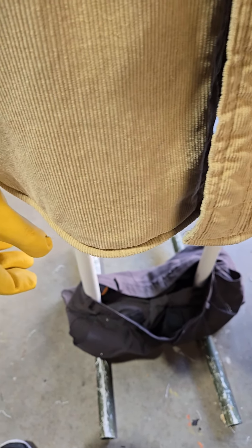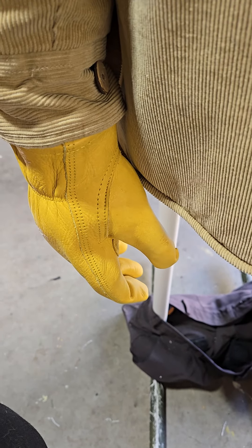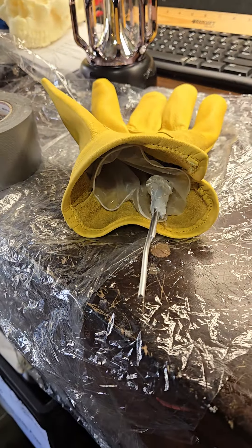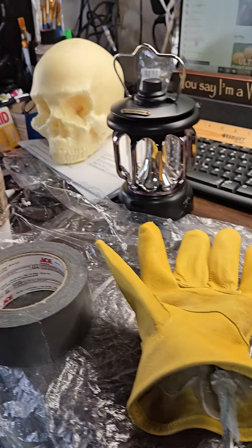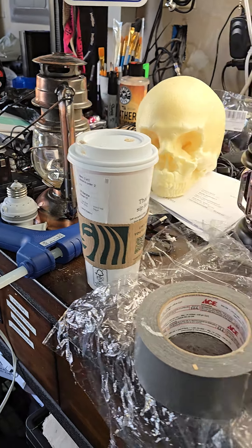We're currently replacing his hands. That one's pretty much done, and the other one — where is it? We're working on it right now. I've got the wired armature in there because it's going to be holding that lantern. He had a lantern before, as a matter of fact — that one right there. But that doesn't work anymore, so we're going to replace it.